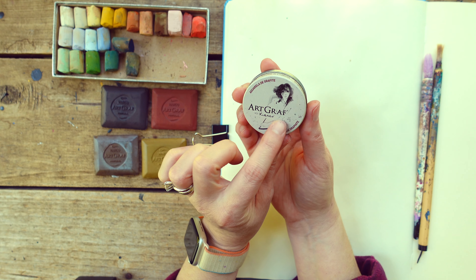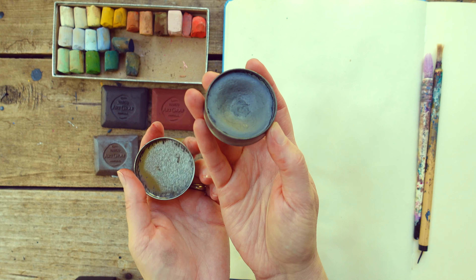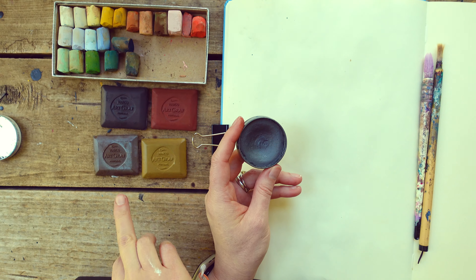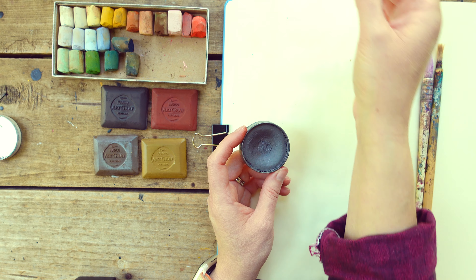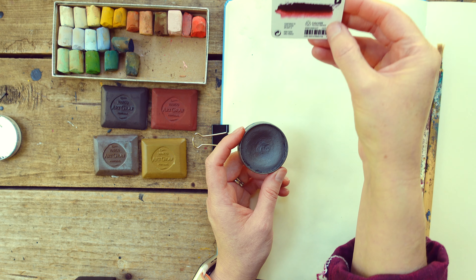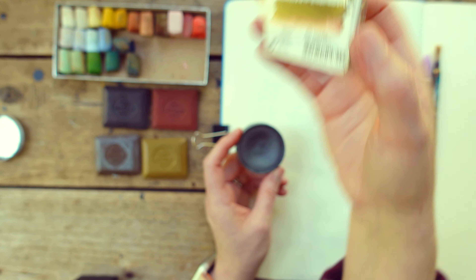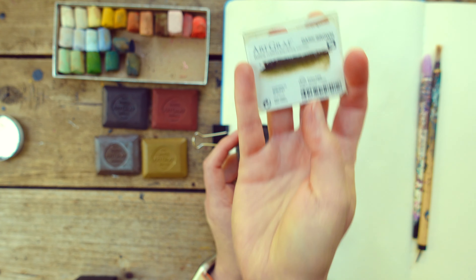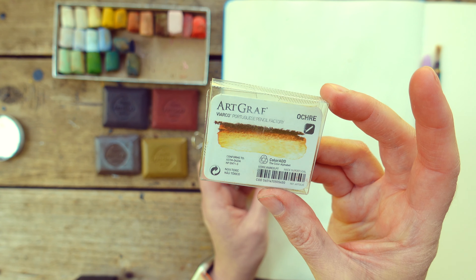The other thing I have from this company, ArtGraf — I have mentioned this before — it's basically watercolor graphite, and I love this stuff. It's really beautiful, and I thought it could be a blue for this, because this set does not have blue. What colors did I get? Sepia — which is kind of not sepia, I thought that was an interesting name for it. Sanguine? Dark brown. It was so nice because Sarah tested hers — she got the set — and that helped me know which colors I wanted.